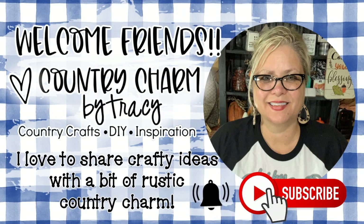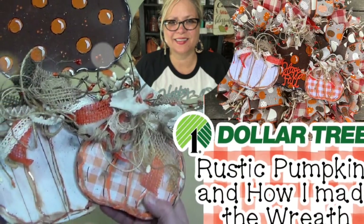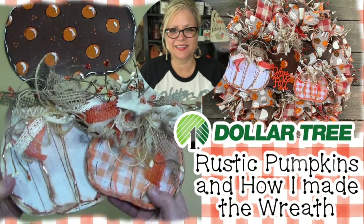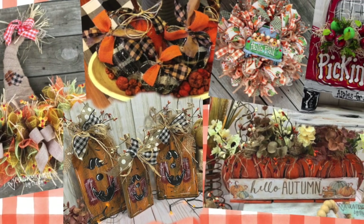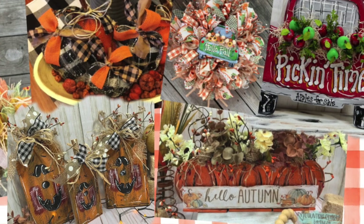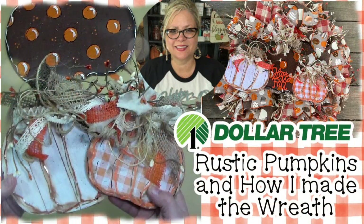Hey friends, welcome back to my channel! Today's video I am sharing some rustic country pumpkins. I'm also going to share how I made the cute rustic bow as well as tips for making the wreath. I love to share crafty ideas with a bit of rustic country charm on my channel, and today's project is no exception. So let's go ahead and get started!